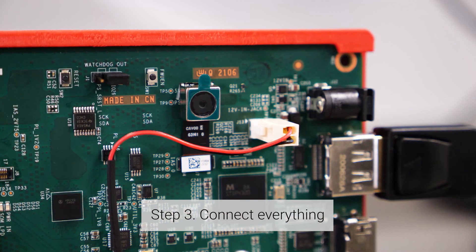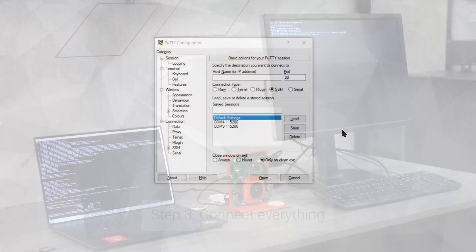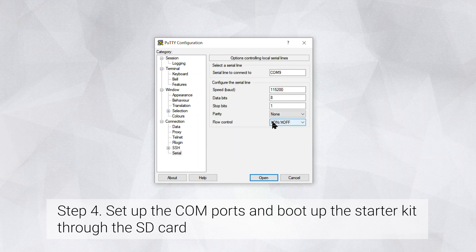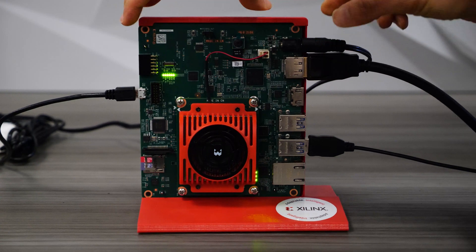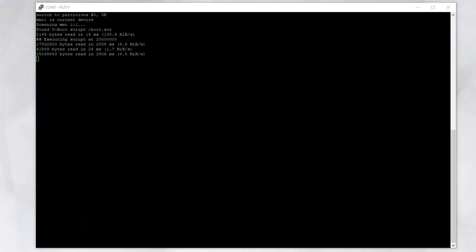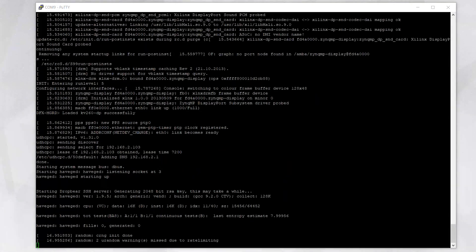Connect the cables, camera module, USB keyboard, and an HDMI-capable monitor to the Starter Kit. Before you power up the Starter Kit, configure the communication channel setup via the COM ports. The Getting Started webpage has instructions for the driver and terminal program configuration. I used the Putty program on my host machine. Now turn on the kit — the power LEDs should illuminate. Check on the terminal window to see the boot sequence. This was the final step for the hardware configuration.